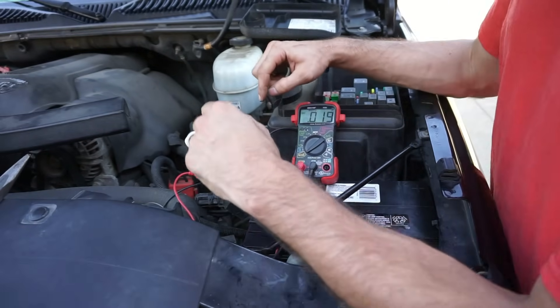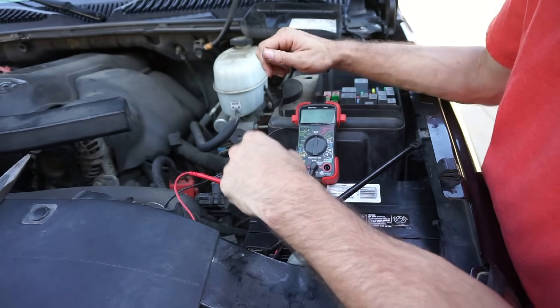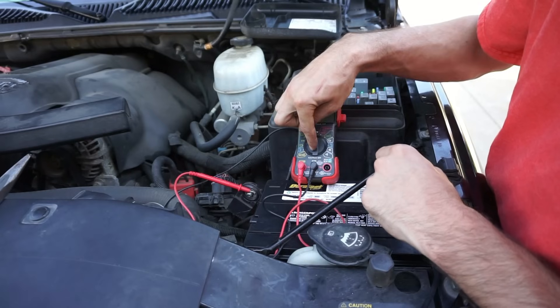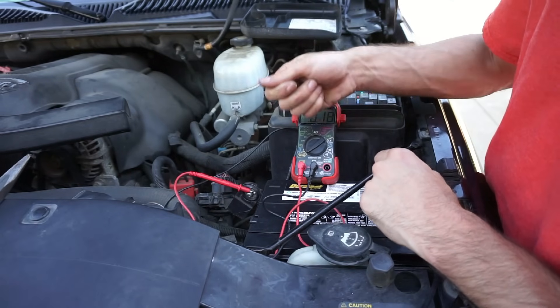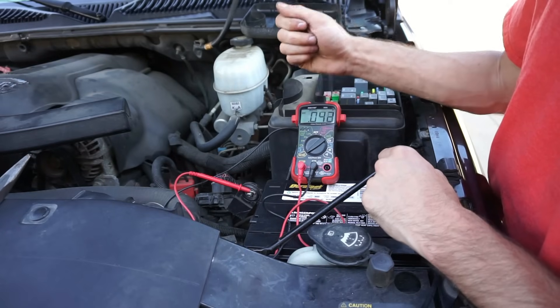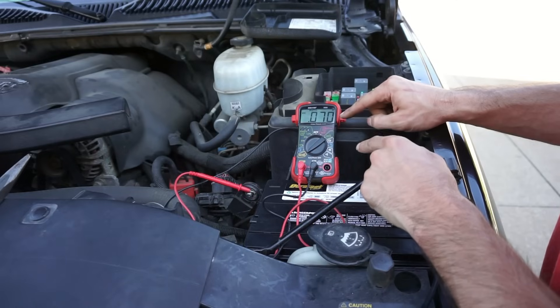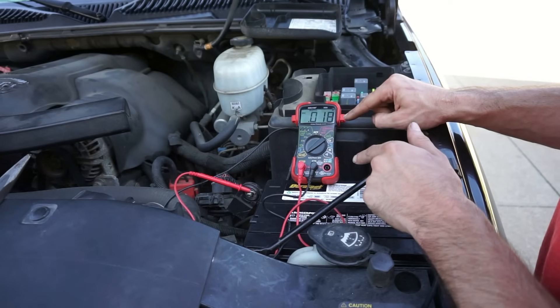Now a lot of instruction and videos out there will say do not open the door, do not turn the key forward while you have your multimeter in line because you can damage the multimeter. In my situation, I had to turn the key forward in order to find my issue. When I plug this in, it'll rest at 19 milliamps, which doesn't show me a problem until I turn my key forward. So now I'm going to go to the truck, turn the key forward, and we'll see what happens.